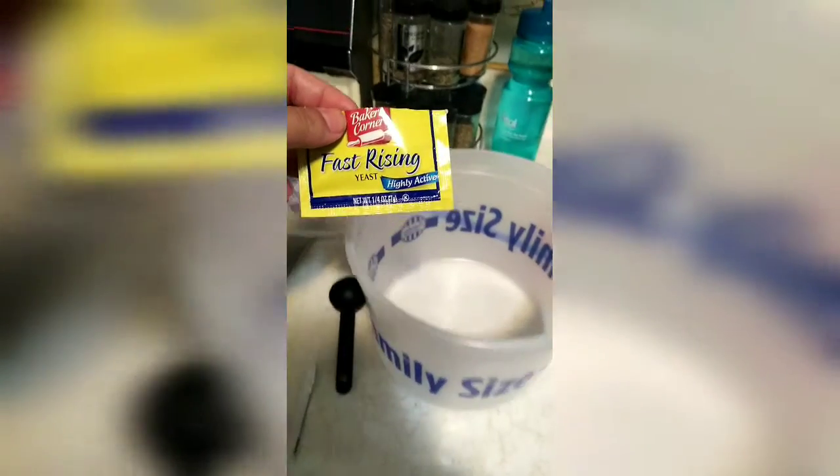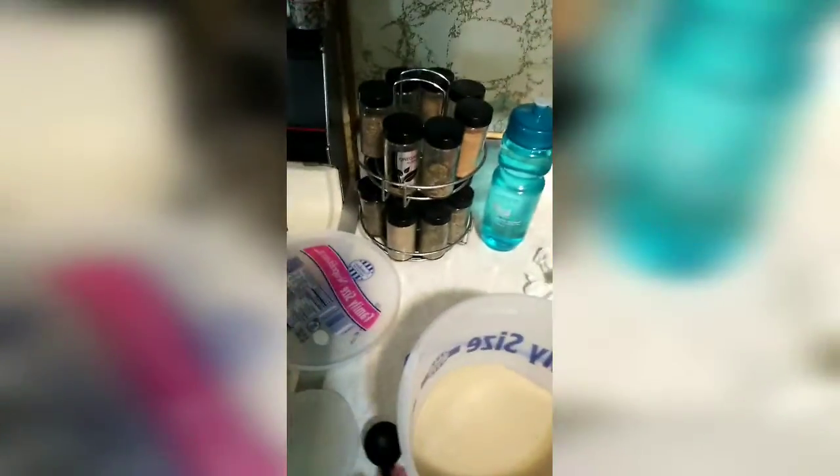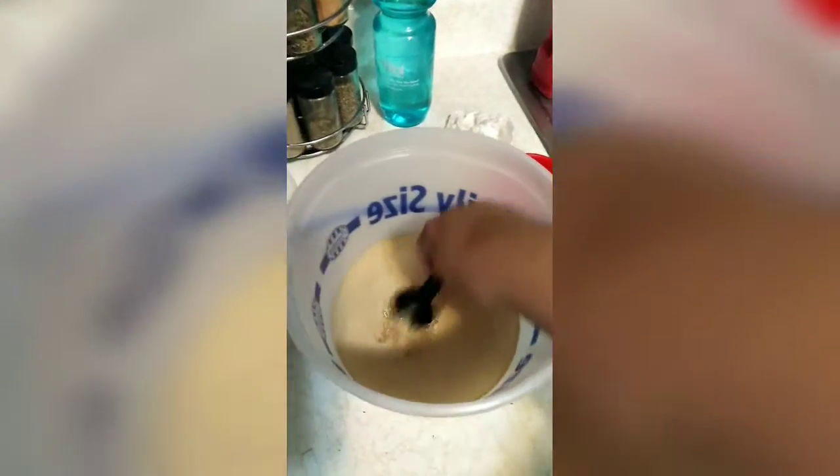Okay, so this is the simple recipe. What I do is I take one cup of warm water — warm water, by the way. Then you take your fast-rising yeast. I get this from Aldi's; they come in a pack of four for a dollar. And we put our sugar in here also — a tablespoon of sugar — and mix it around a little bit.